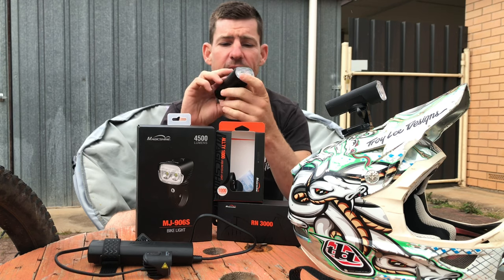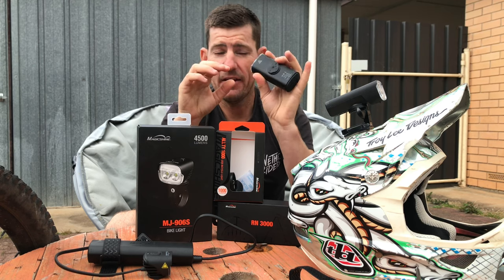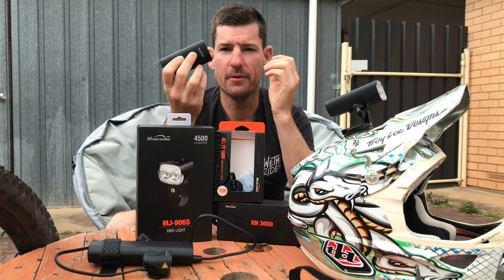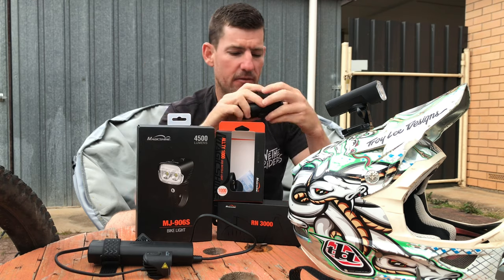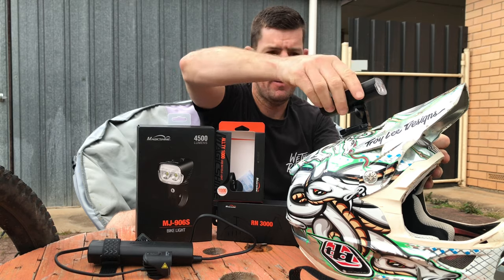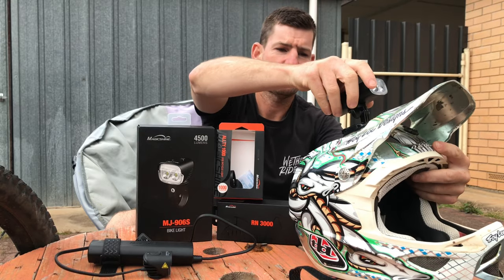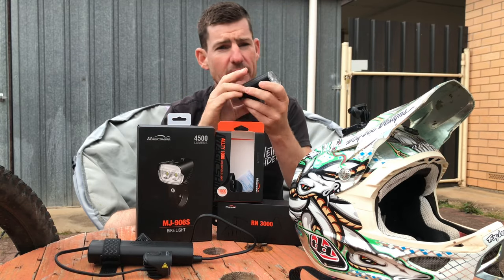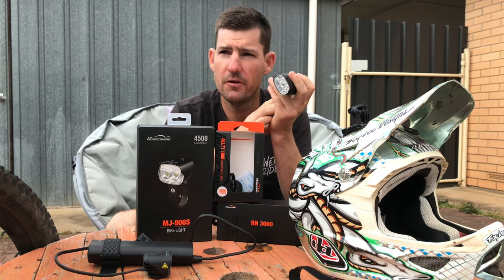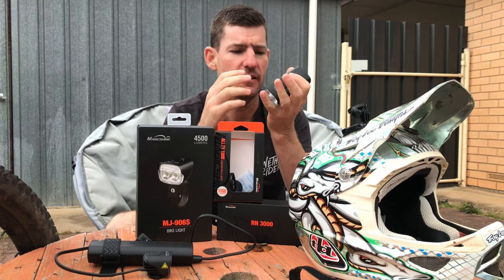RN3000 — this thing surprised me a lot. When they said 3000 lumen standalone light, I thought it's not really going to be 3000 lumen, or it's going to be really, really heavy, and the mounting system is not going to be that good. But it's the same mounting system as the Ulti. I wouldn't run this as a helmet light because it'd be a bit heavy, but on the bar it's perfect. Tighten up that clamp — doesn't ever move. The clamp system on the bar is super small, super low profile, it doesn't hang off at all. It's killer.